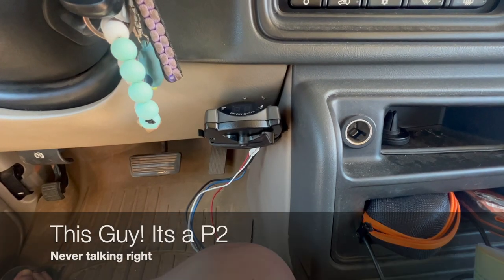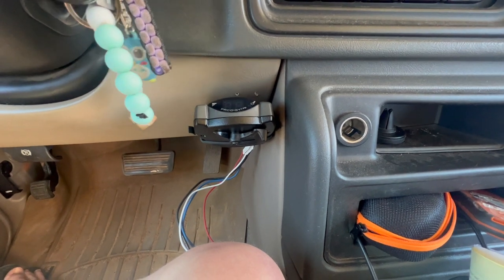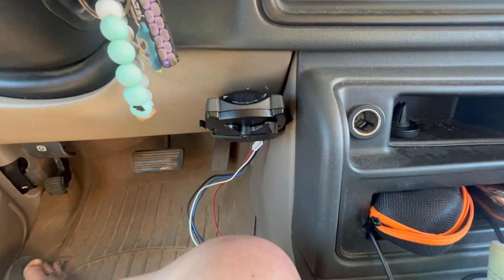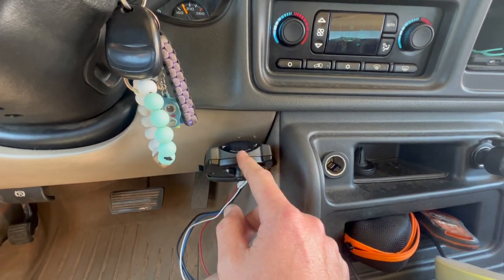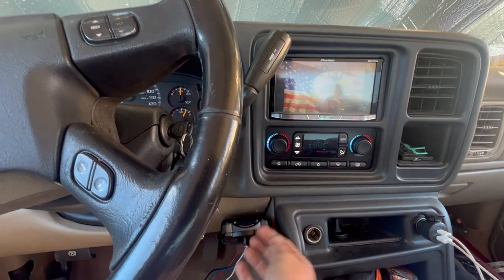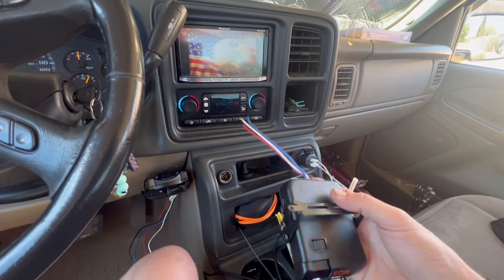I bought this at Tractor Supply. This is where we mounted the Prodigy P3 — a lot of the reasoning is that I already had some holes here with a magnet I never used, so I used the bottom two holes. The top two are exposed but I'll fill them with a screw and paint it. The biggest reason for this location is accessibility: I wanted to be able to grab it in an emergency, stick my hand down and give myself all the brakes, rather than reaching under my feet while looking at the road.